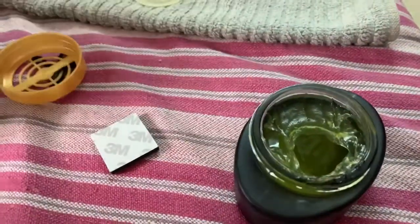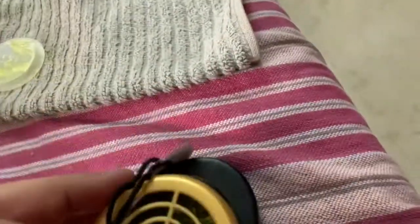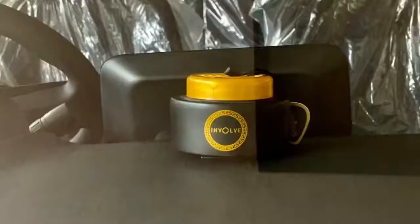Then you can see the gel, which is a little bit damaged, probably due to shipping. Let's close this — and this is how we have installed it onto my car dashboard and it looks very elegant. Thank you.